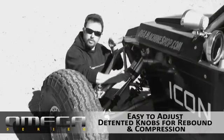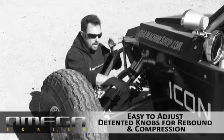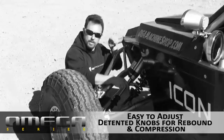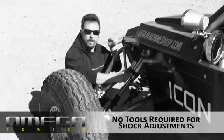These knobs are clicker knobs — you can do it with your hand. They've got a big range of adjustment. And another benefit that a traditional bypass shock doesn't have is there are no tools required. Most bypass shocks require a tool.